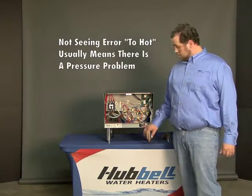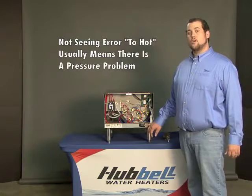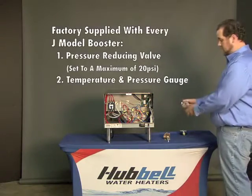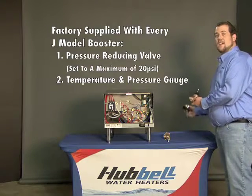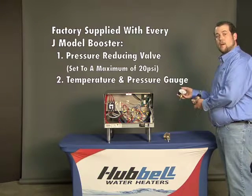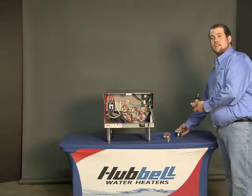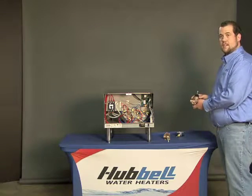Not seeing an error too hot flashing on the display, in all likelihood it is a pressure problem. Supplied with the Hubble booster heater is a pressure reducing valve and a temperature and pressure gauge. The pressure should be set to a maximum of 20 psi. If it is anything other, please set the PRV to 20 psi.